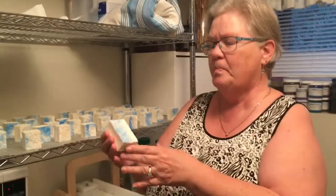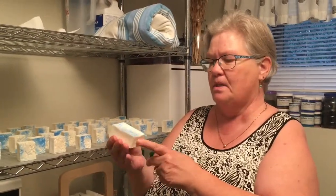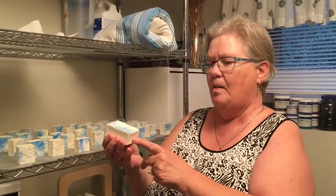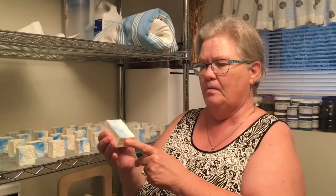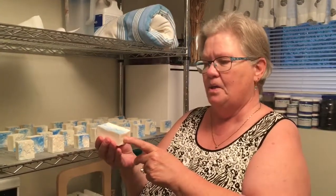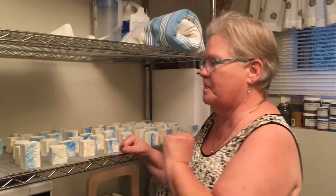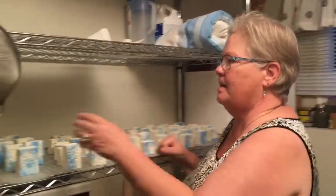Soap is made into a batter and poured into a mold, and after 24 hours it can be cut. This one is vanilla, chocolate, and coffee fragrance — it smells amazing.